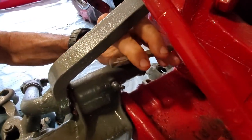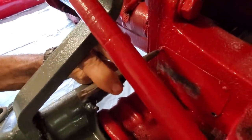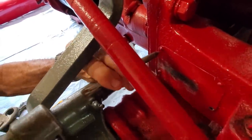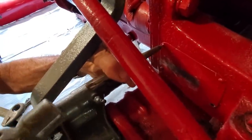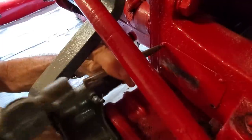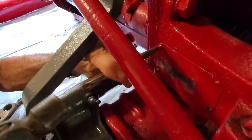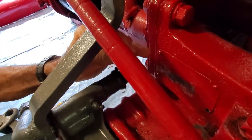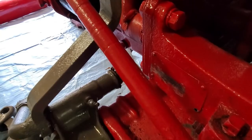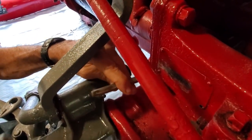We're going to try to get as close to the center of that rivet as we can and make us a little tiny hole to get started. This is going to help our drill bit stay pretty close to the center. We're going to go ahead and punch them all so we'll have them done.